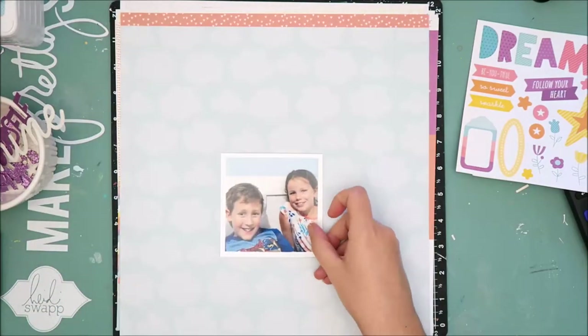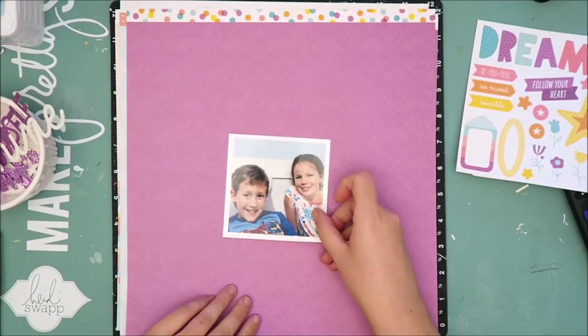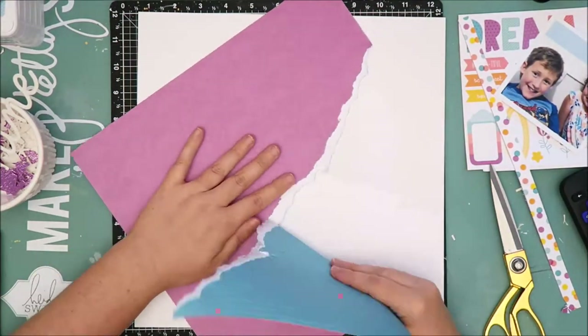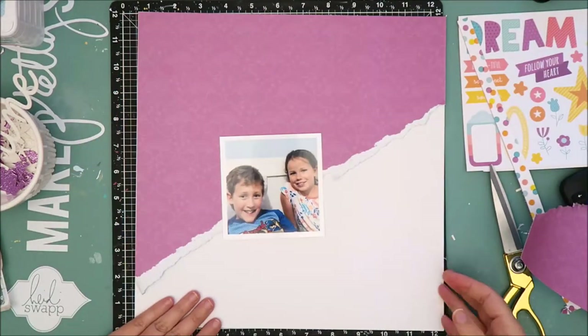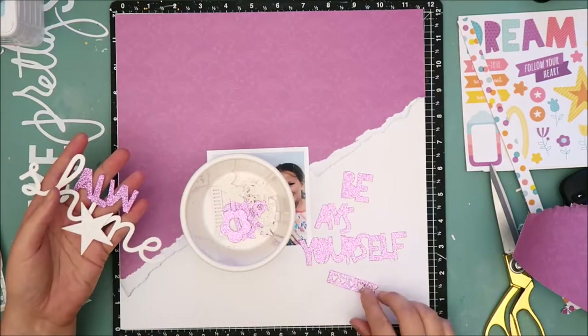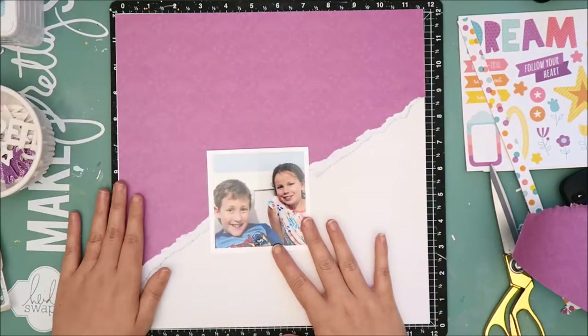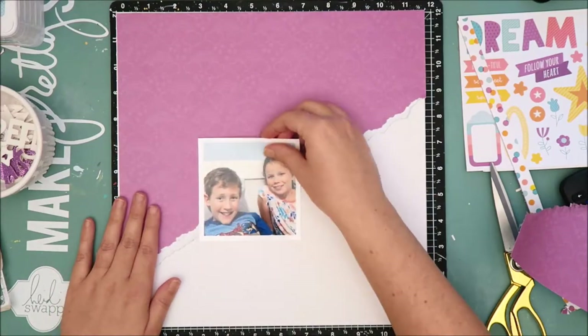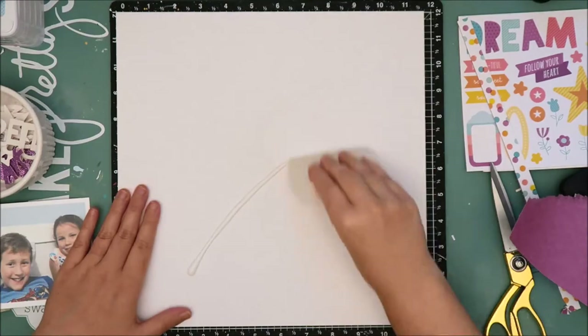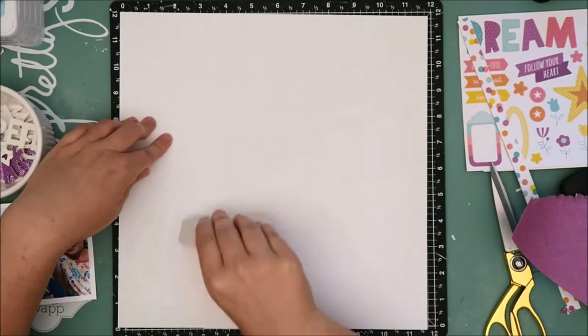So now I'm trying to decide which pattern paper I want to use as the main pattern paper on the layout. I end up deciding to go with this purple pattern paper because the blue cloud paper was just slightly off from the blue in the background of the photo, and I felt like it was a little too noticeable and distracting that the colors didn't mesh very well together. So I decided to go with the purple.